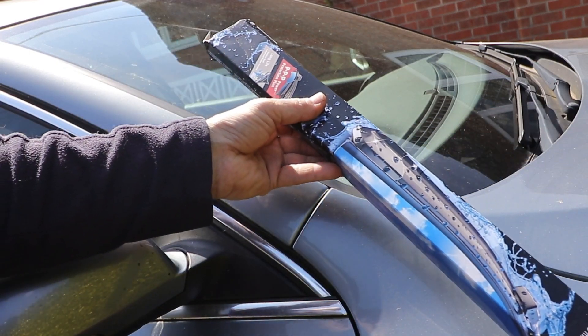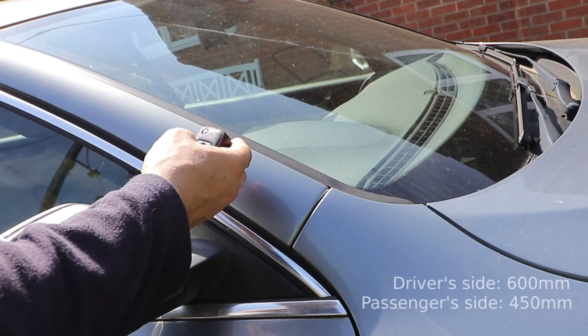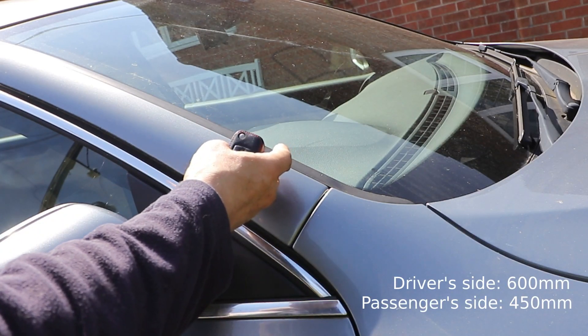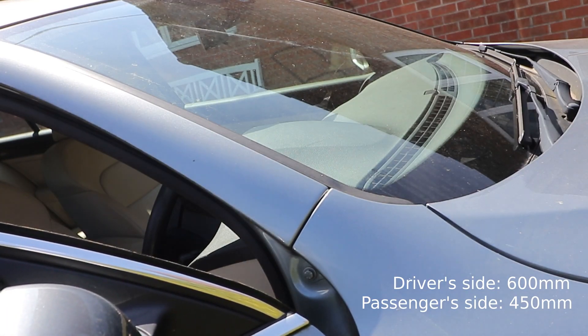The beauty of these is they're complete and ready to fit but you don't have any plastic bits to put together. There are two sizes of blades here: the driver's side one which is 600mm and the passenger side 450mm.